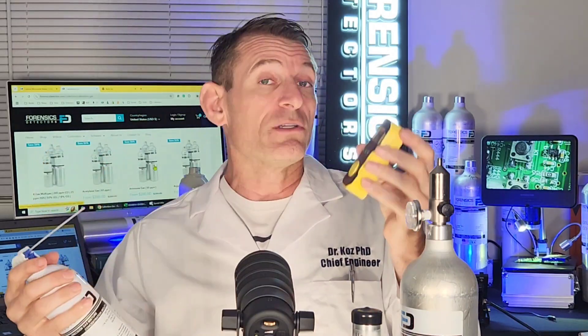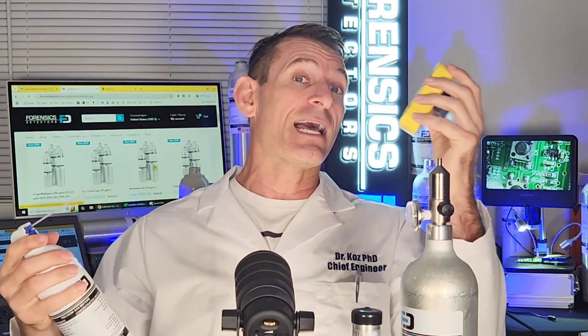What about bump testing? What's the difference between calibration and bump testing? They are two different procedures. If you start the day and you're going to be using your gas detector, you want to make sure it's functioning and working since the last time you used it.